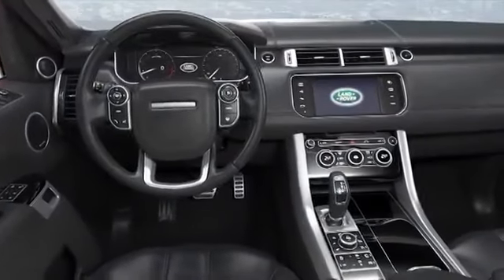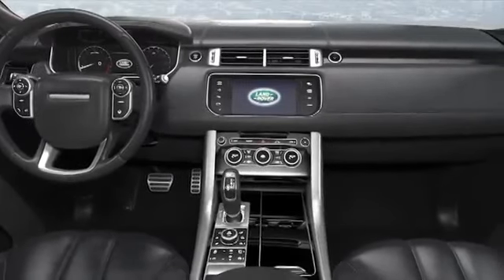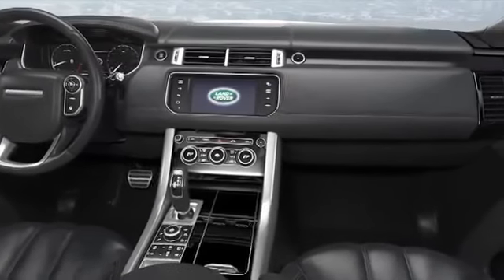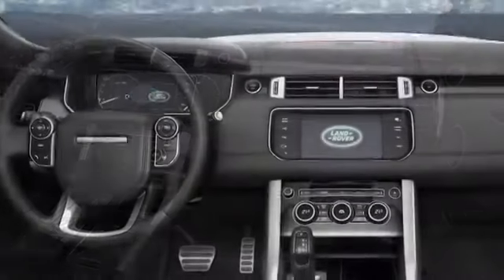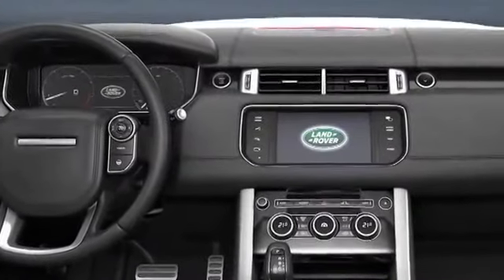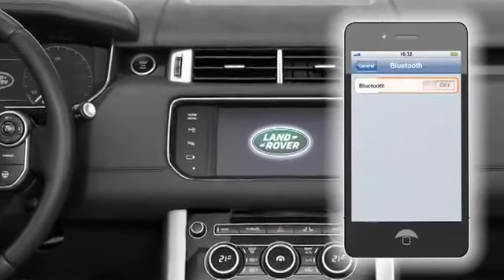The all-new Range Rover Sport lets you use a Bluetooth-enabled mobile phone hands-free. All you have to do is pair your phone with the vehicle. After pairing, the system connects to the phone whenever the phone is inside the vehicle and the ignition is switched on. Remember to keep Bluetooth activated on your phone.